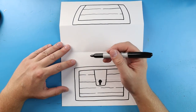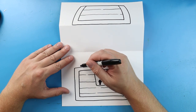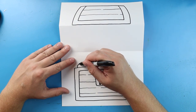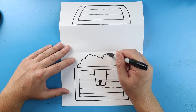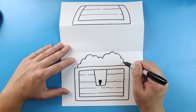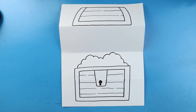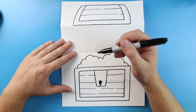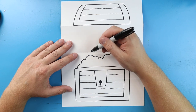Now inside of here, we want to make it look like there's a bunch of gold and treasure. Starting here, I'm going to make some bumpy lines that are just different sizes, and we're going to go right to there. Now inside of here, I want to put a little skull, kind of like a pirate skull.